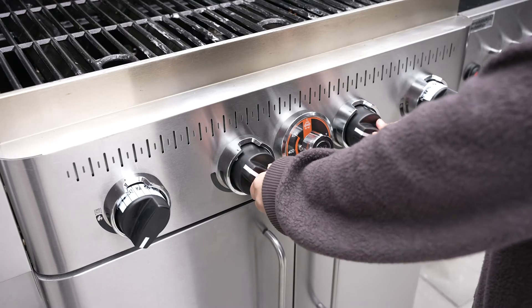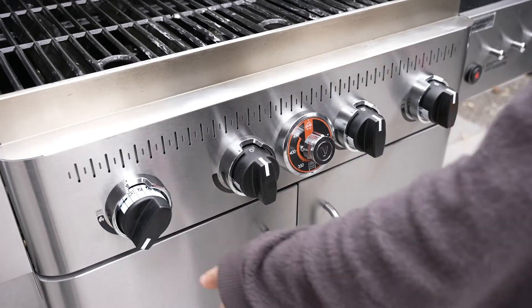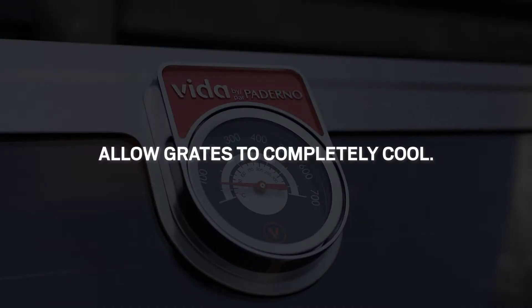A critical element to completing the seasoning process is allowing the grates to cool down. Once the cooking grates have cooled, they are ready to use.